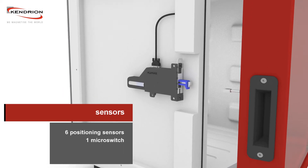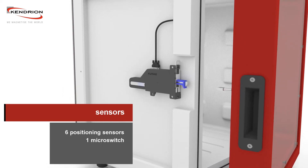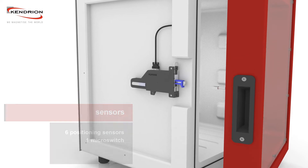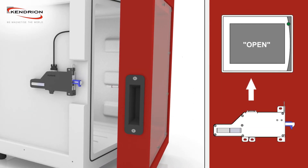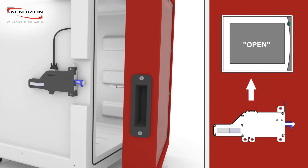Six positioning sensors and a microswitch permit the automated motion sequence using a control unit. In case of an opened door, the locking unit is located in the open position.